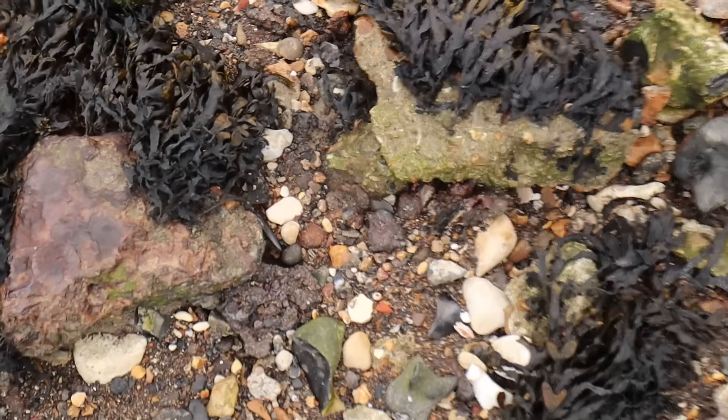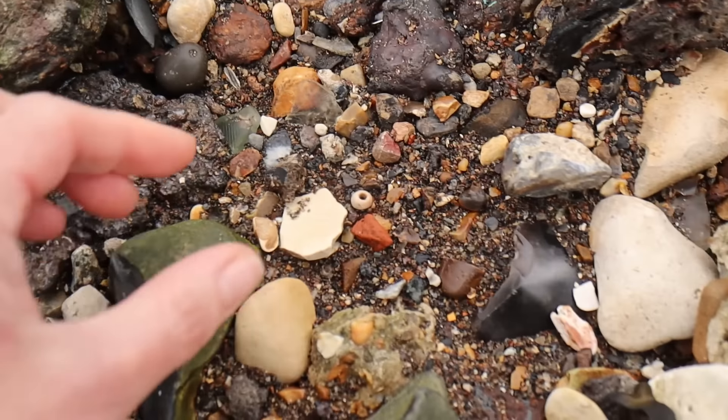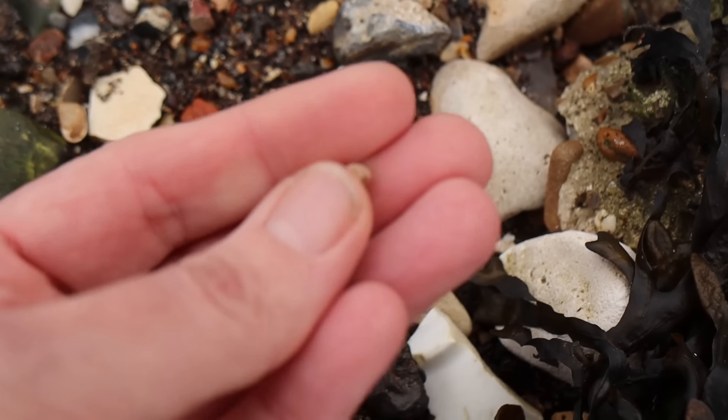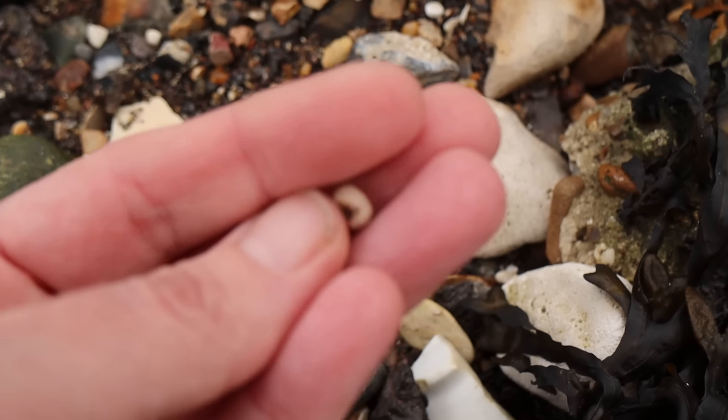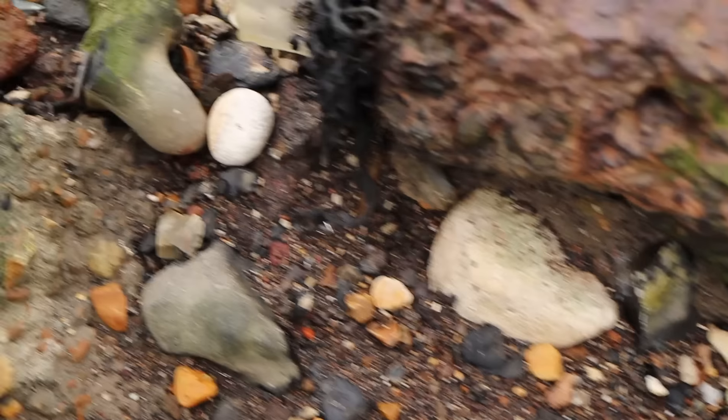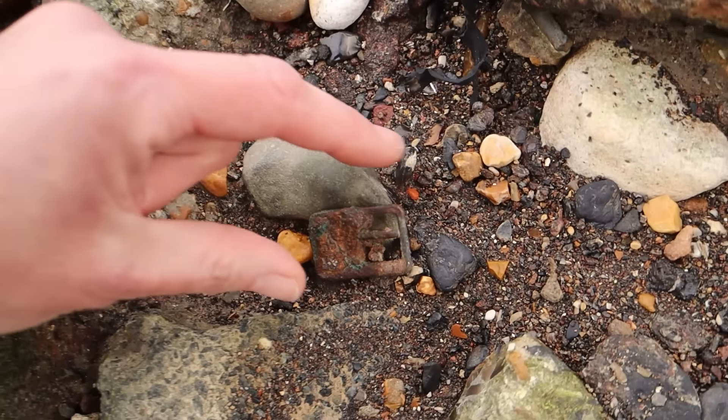Oh, is that a fossil? Oh, and a buckle! There's a fossil — a fossilized sponge. We did a whole film about it. These are the spots where you find them. Tiny fossilized sponge. They did use them as beads because it looks like a bead. And then there's a nice buckle.